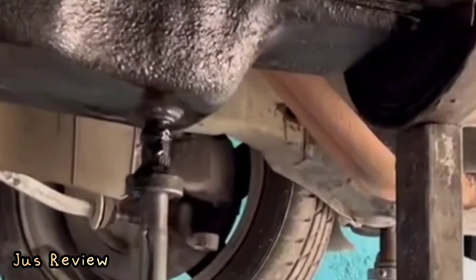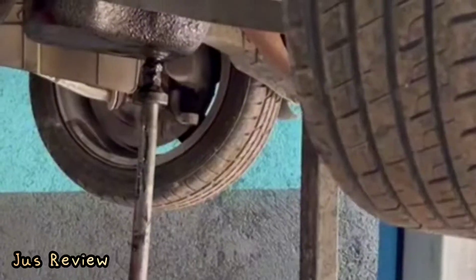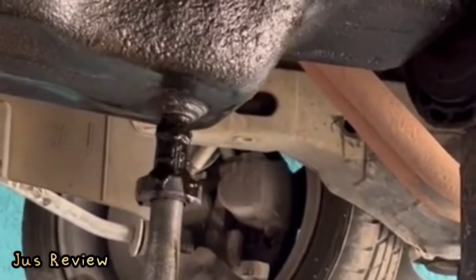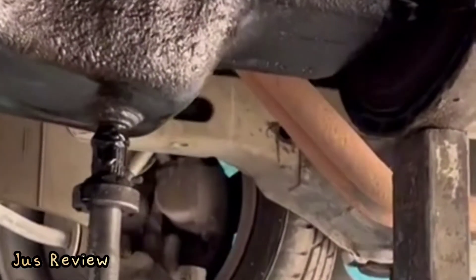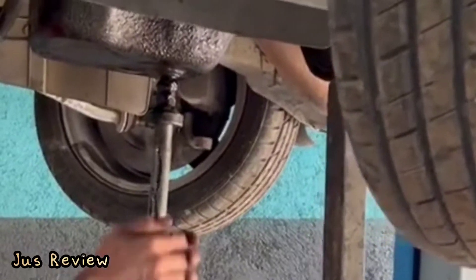This is always a DIY mechanic's nightmare when the sump plug gets stuck at the bottom. You can see the man using some type of tool to pull down on the actual bottom of it and then twist it out. The issue with this is if it actually pulls out and the grooves get damaged, then you'll have to replace the sump at the bottom altogether.